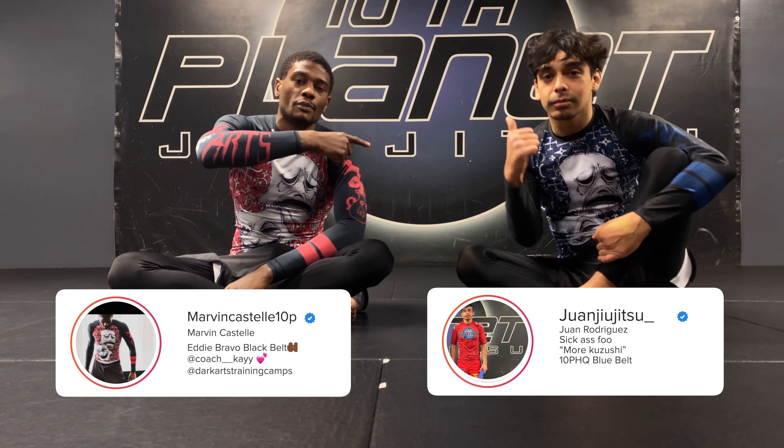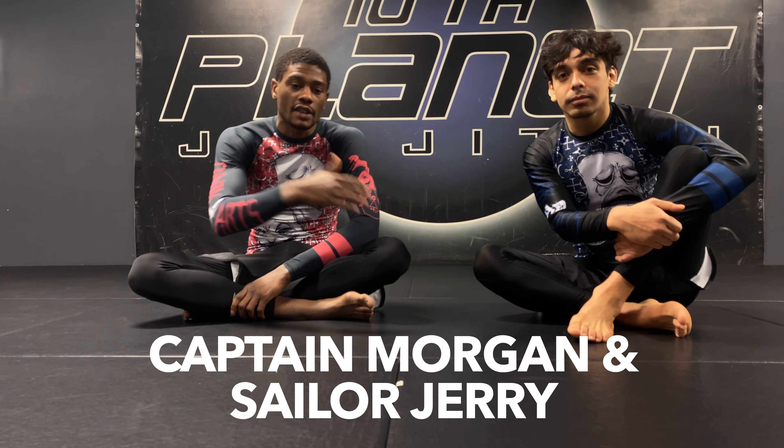What's up guys? Tempana Black Belt Marvin Castell. This is Tempana Blue Belt Juan Dolo. We're going to be going over some Captain Morgan options and Sailor Jerry concepts into some knee bar details.